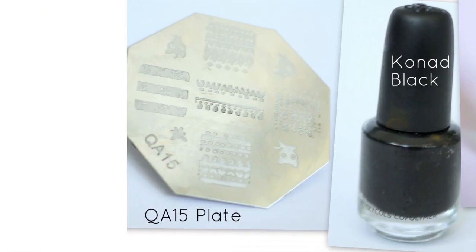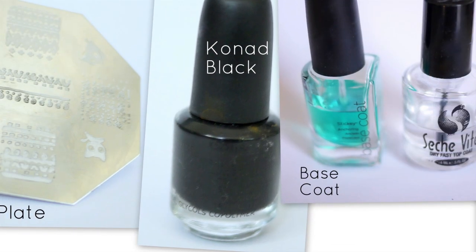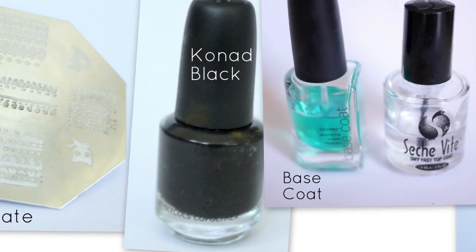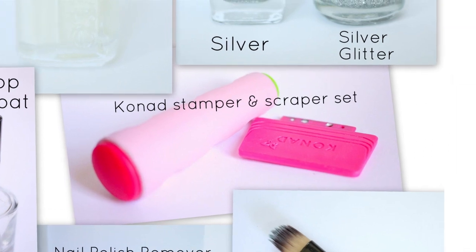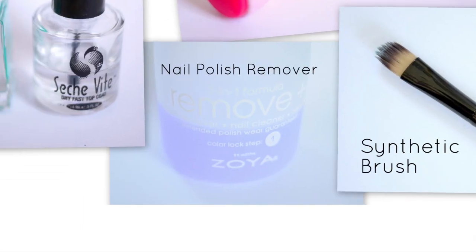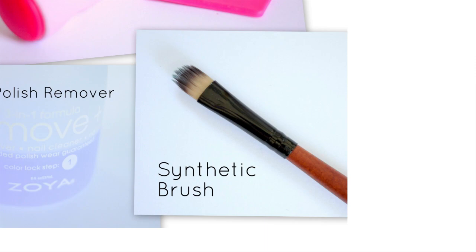You will also need a QA15 plate, a black stamping polish, a base and top coat, a Conad stamper and scraper set, nail polish remover, and a synthetic brush for cleanup.